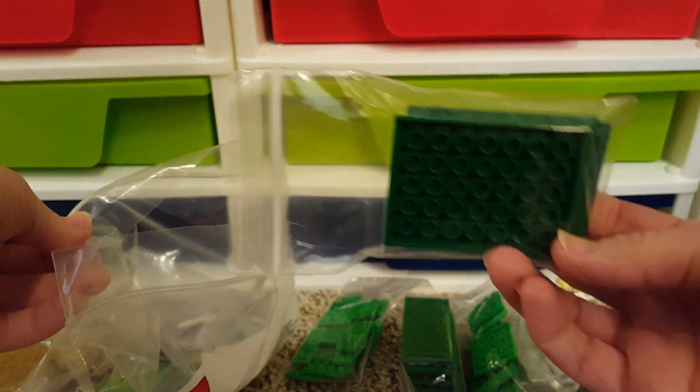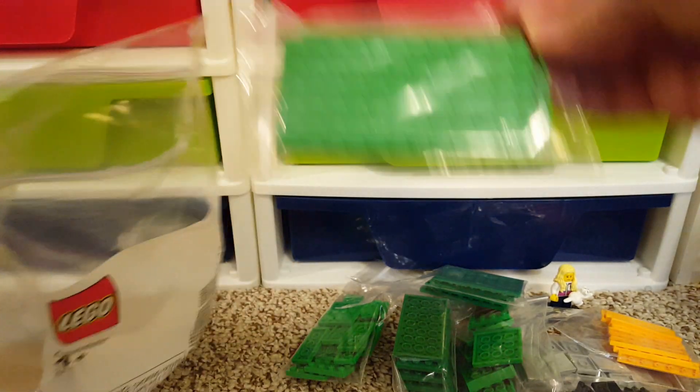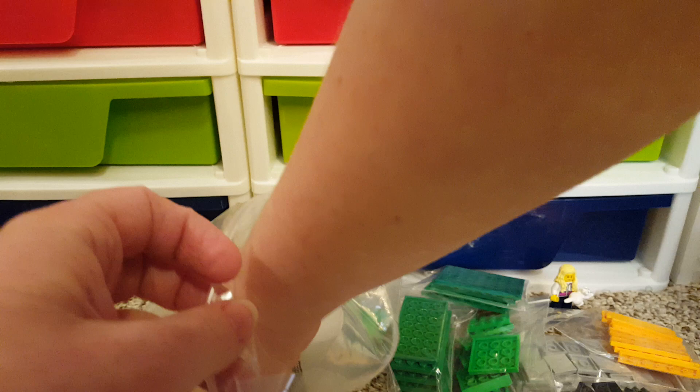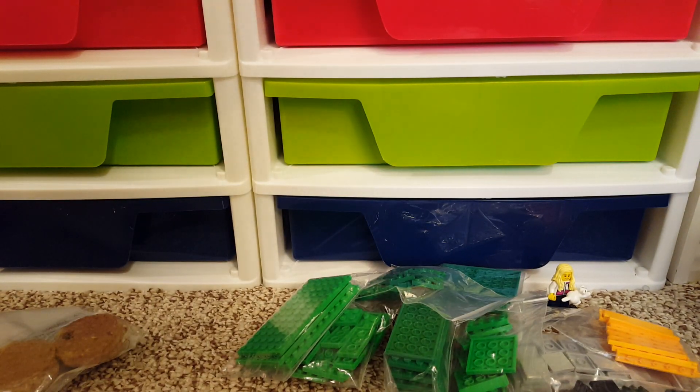Not super exciting, but these plates. I'm just going to play with it and see what I can kind of fit in there. And some of these 1x3s.